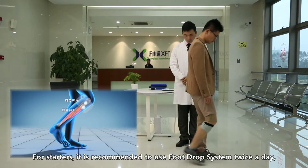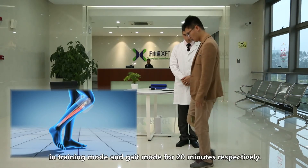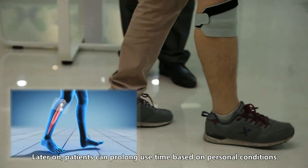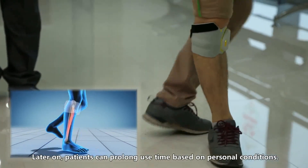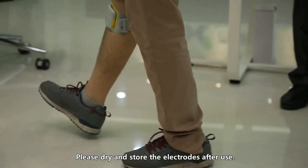For starters, it is recommended to use the foot drop system twice a day in training mode and gait mode for 20 minutes respectively. Later on, patients can prolong use time based on personal conditions. Please dry and store the electrodes after use.